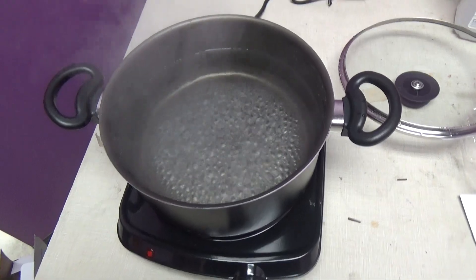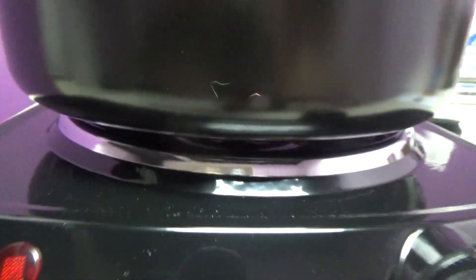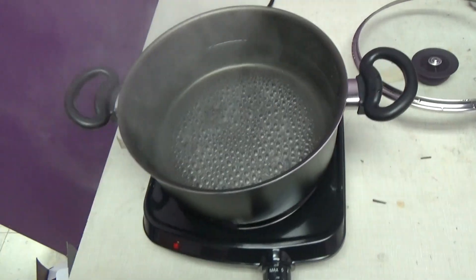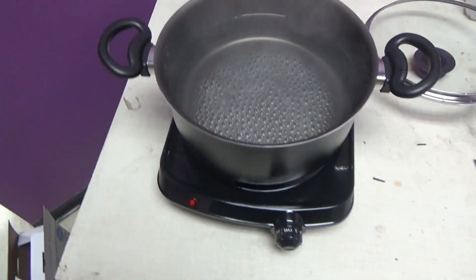We are boiling. It never did glow cherry red — maybe the center is. I can see it in the reflection a little bit, it's hard to see. Otherwise it's not glowing deep cherry red, but it will boil water. So it does work on max.